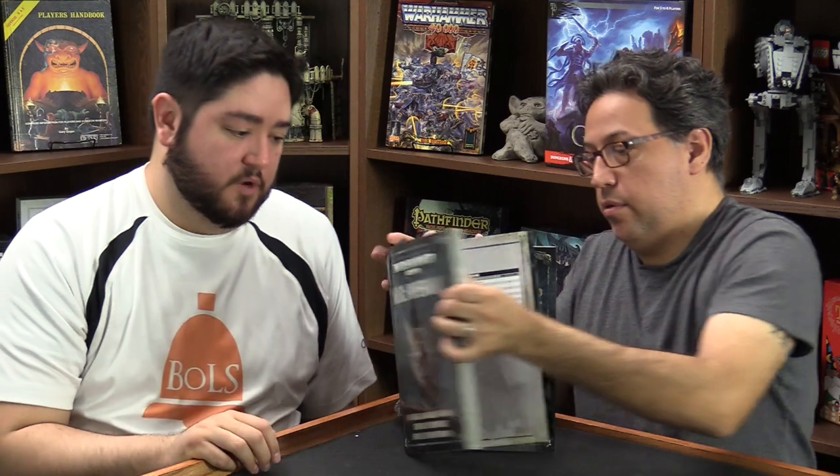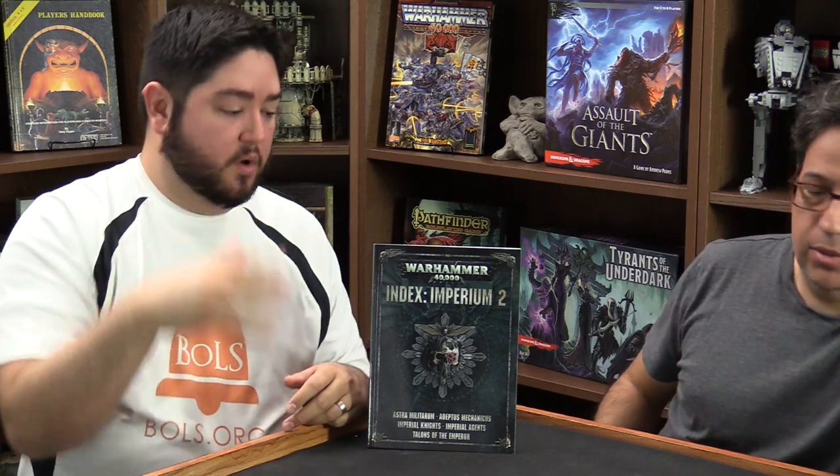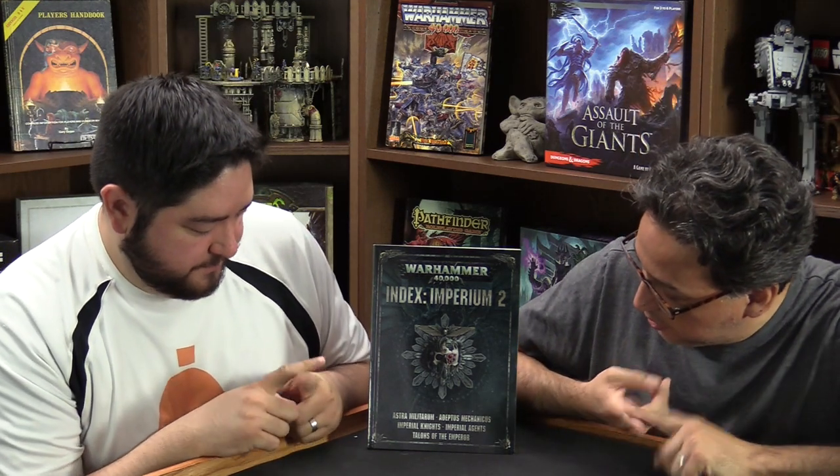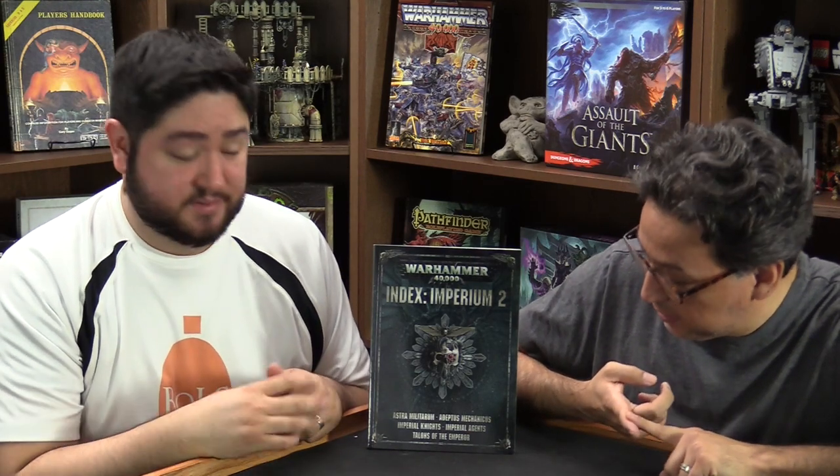That is Volume 1, which is all about Space Marines — all of them. This is Index Imperium 2, and this is everybody not in power armor that's an Imperial army. We have Astra Militarum, Adeptus Mechanicus, Imperial Knights, Imperial Agents — which are assassins — and Talons of the Emperor, which are the Custodes and Sisters of Silence. The Inquisition is also in here.